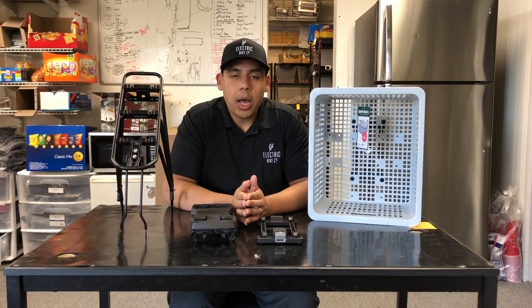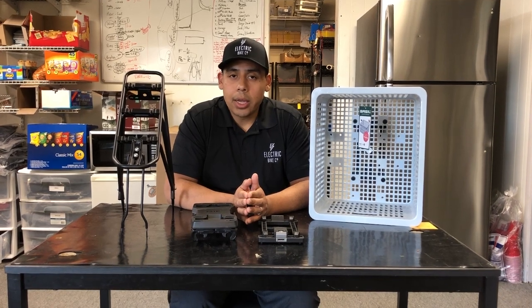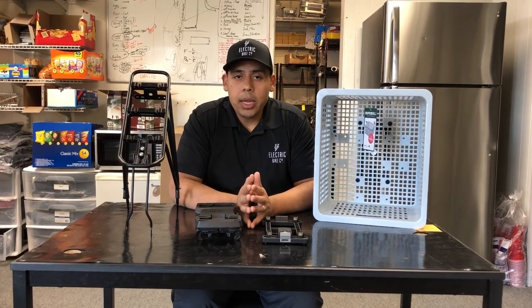Very easy to do. If you require more information on how the MIG click system works, please visit our website at www.electricbikecompany.com for more information. This is Blake signing off, and as always, happy riding and safe travels.